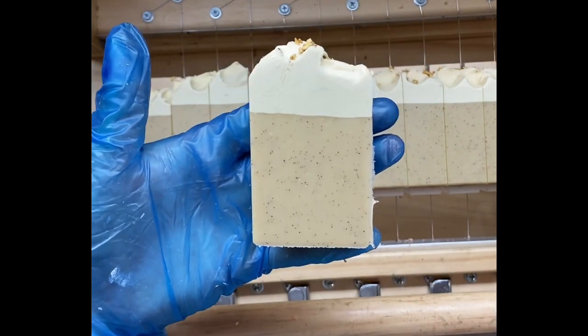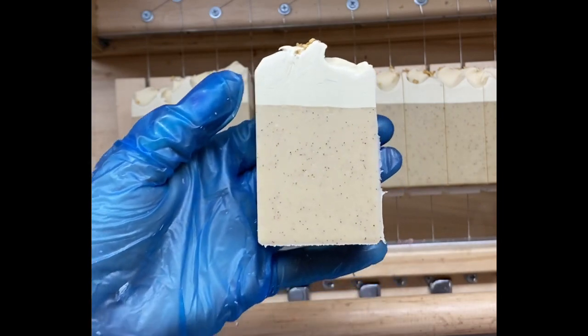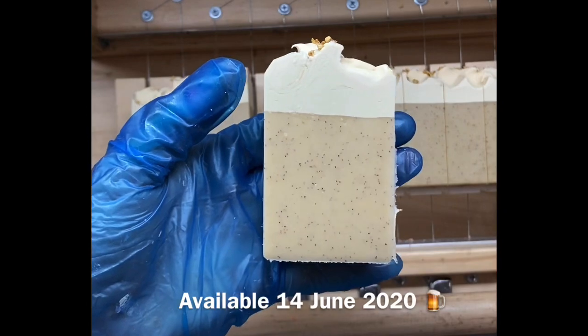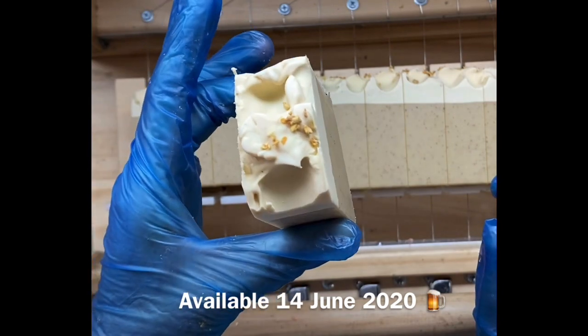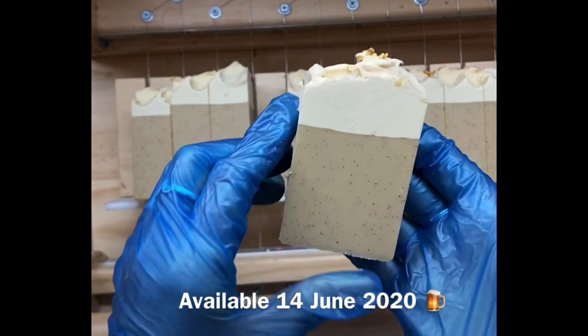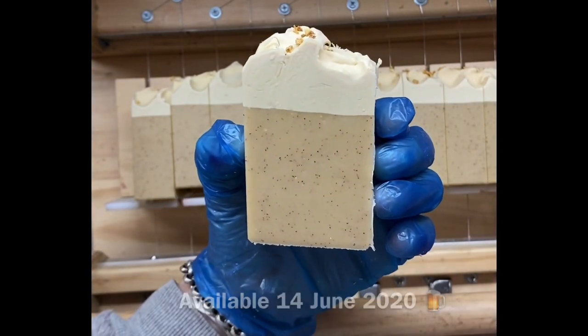There we go — you can see the apricot kernel ground granules in there. They're not really rough, so it's just light exfoliation, not rough like ground walnut shell. There's a little bit of decoration on top. This soap will be ready in about four weeks, so thanks for joining me while I made it and I will catch you next time.